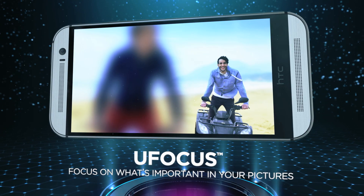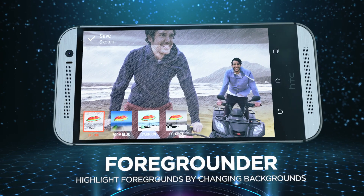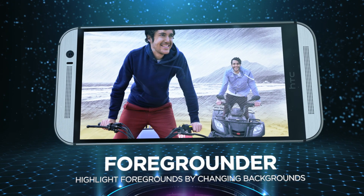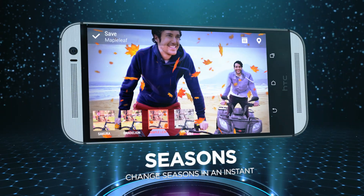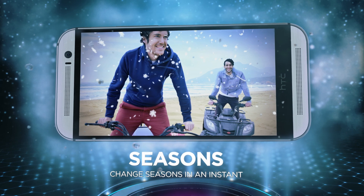Try UFocus to highlight and change focus on a photo even after you've taken the shot. Play with Foregrounder to put the focus on the subject by applying an effect on the background. Choose one from the available seasons to add an animated seasonal effect to your photos.